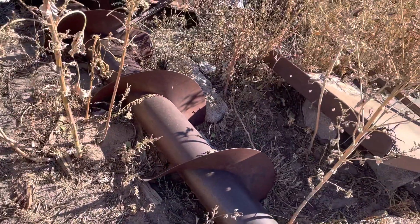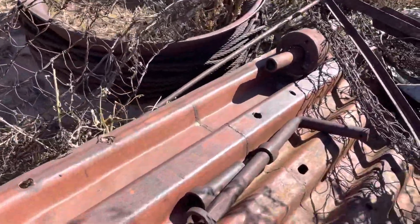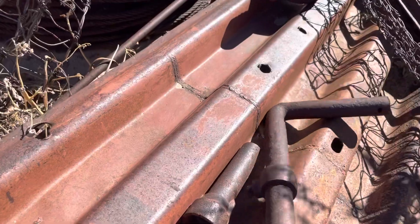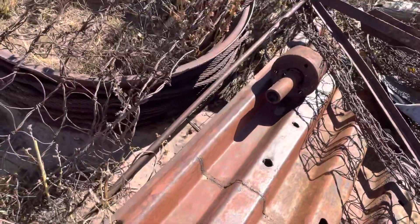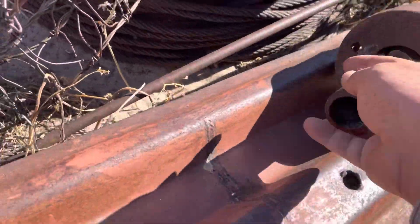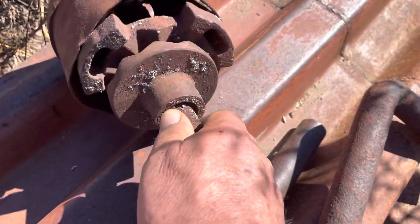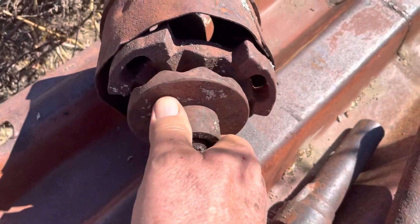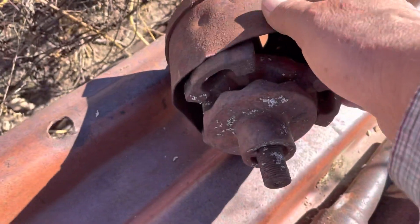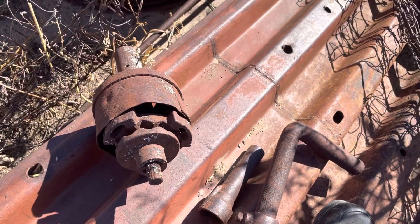I haven't shown anything up there yet, so I'm going to look around here a little bit and see what I can find. Oh, this is a slip clutch. If the machine started pulling too hard, these would simply jump — that kept from tearing the machine up.